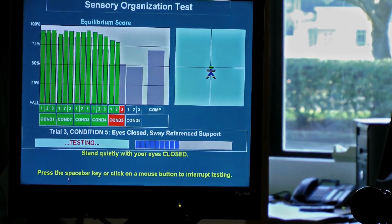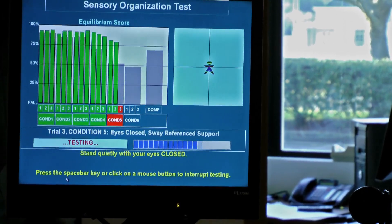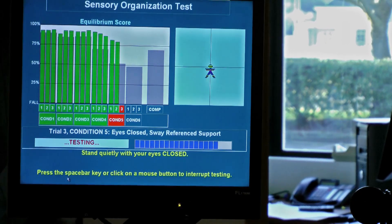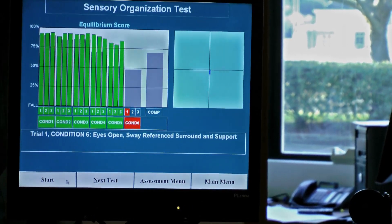She's actually doing very, very well on this test. The gray area you might see on the computer represents the abnormal range, and she's way up above that. The green lines represent good performance.